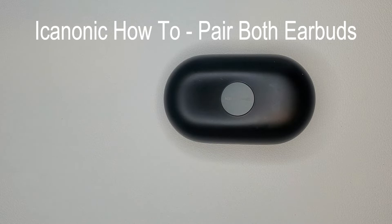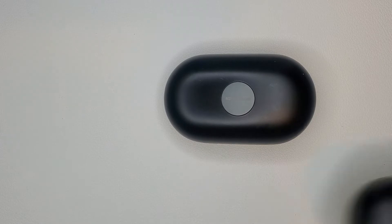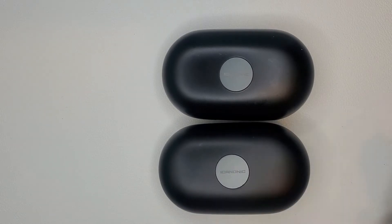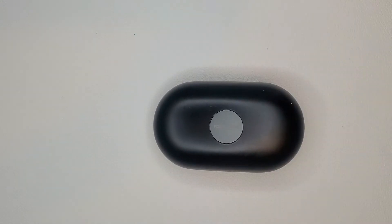Hey everybody, welcome back to my channel. Today's going to be kind of an impromptu video. I did a review on the iCanonic wireless earbuds a couple weeks ago, and I mentioned that some individuals are experiencing issues getting the earbuds paired together. It looks like it's more than the percentage I mentioned. I've received comments asking how to pair these, so I'll give you guys a quick tutorial. I did end up buying another one, so I have two of these — they're still going for ten dollars. This one is my girlfriend's, so we'll work on mine. I did have to do the same thing for hers.